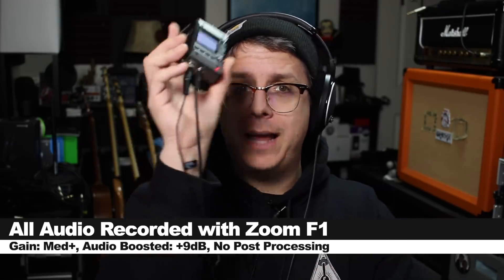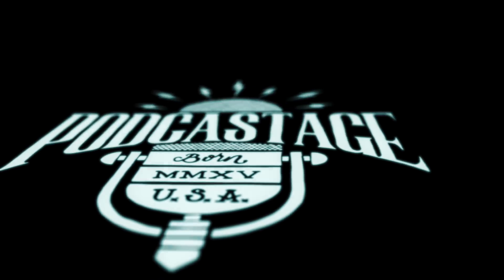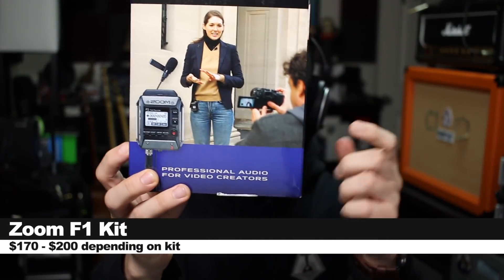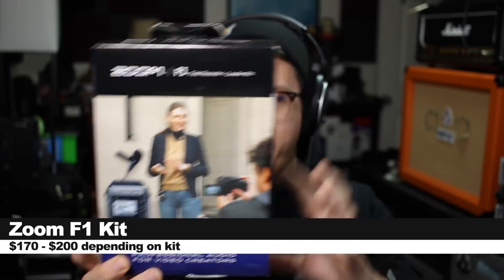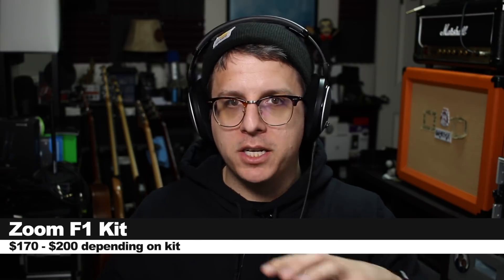Greetings Earthlings, today we're looking at a very portable recorder. So today we're looking at this guy, the Zoom F1 Field Recorder Kit, which ranges from $170 to $200, depending on the kit that you get.